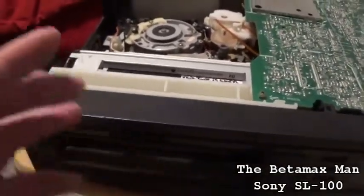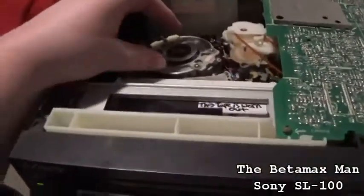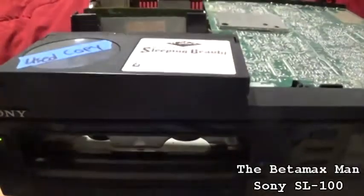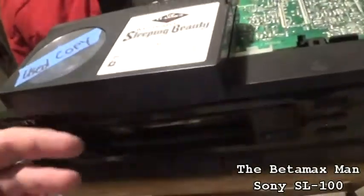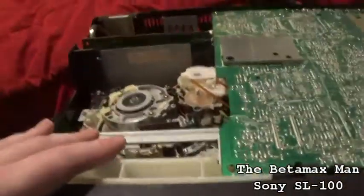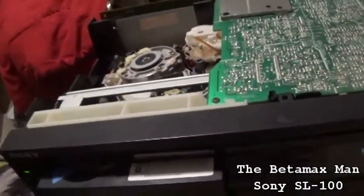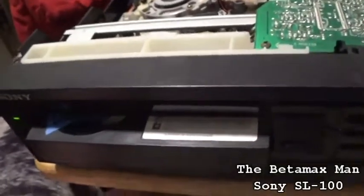It looks like the Hall Effect device has failed on this thing. The problems with the rewinding and the fast-forwarding — it wasn't the caps, it was the Hall Effect device. A lot of times it's the caps, and sometimes it's the Hall Effect device. I actually do have another Hall Effect device that we're going to install. It just seems like this particular machine has one problem right after the other — this is the third problem I've had.